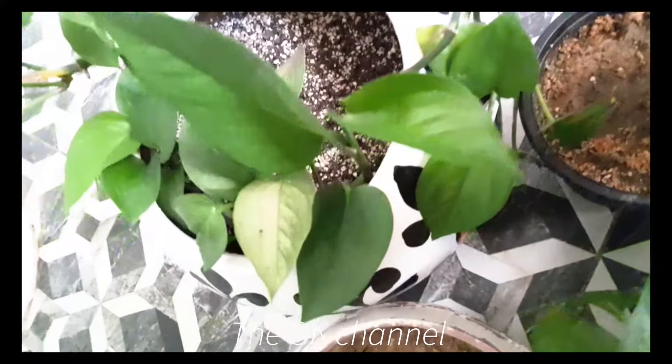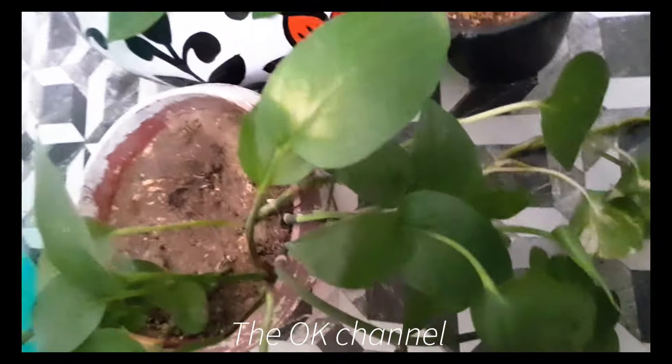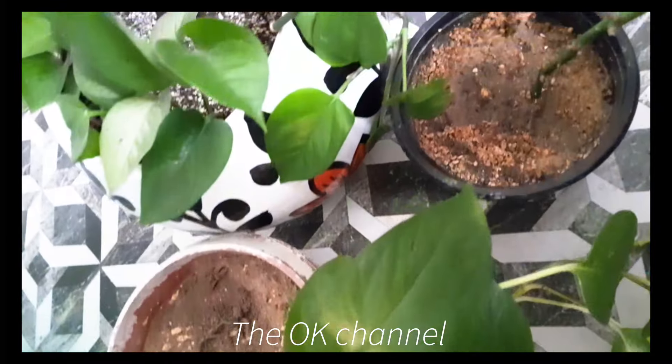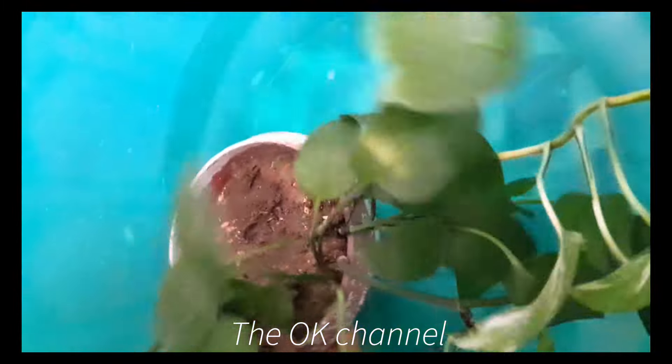Hello everyone, so these are my indoor plants and I have not watered them for seven or more than seven or eight days, so today I'm going to do this. Look at this dryness. The method is very simple.